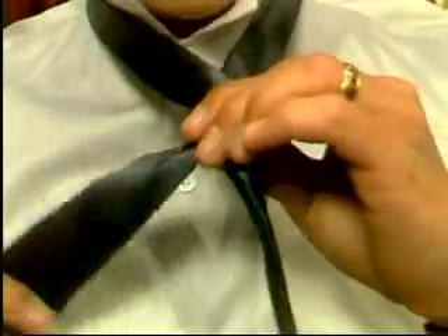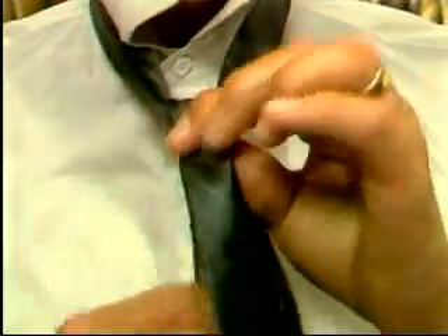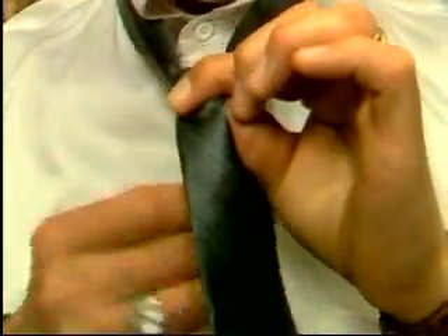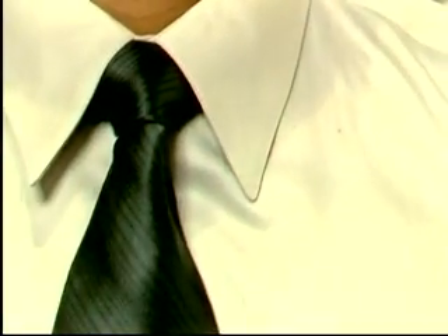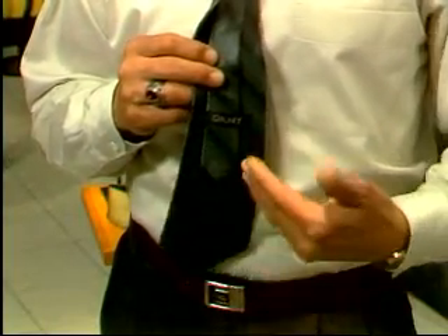Let's step through the half Windsor once more. The wide end should be on the side of your dominant hand, extending at least a foot below the narrow end. Cross the wide end over the narrow end and back underneath. Bring the broad end up towards you, then down through the loop between your neck and the knot, and sweep the wide end to the right — not to the left. This is the new twist. Bring the broad end from the right across the front to the left, then bring it up between your neck and the knot, pass it down through the loop, and draw it up tight. There you have a half Windsor — see how even the two sides are?